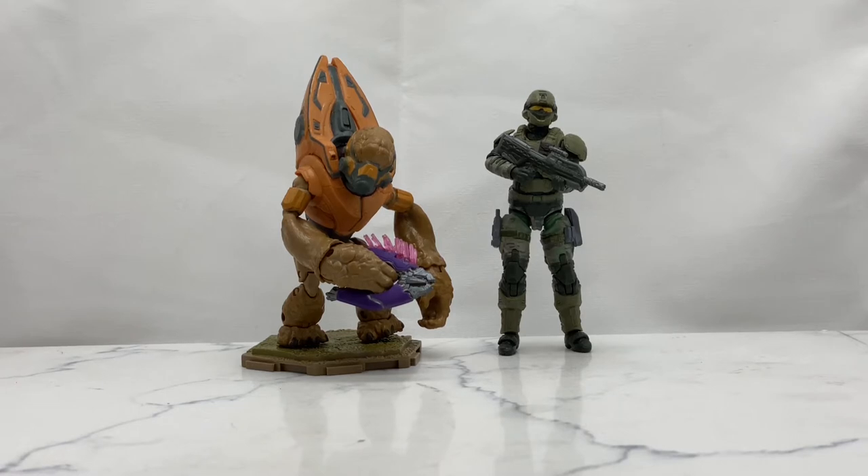And since I just recently got the Warthog, I do need another soldier or two to fill it in. But if you cannot find these guys and you want to fill in the Warthog that you find on clearance with your Master Chief, I will give you another alternate later on in this video. So let's go ahead and jump right into this — what do they come with?